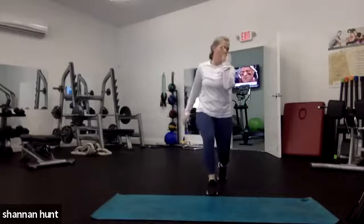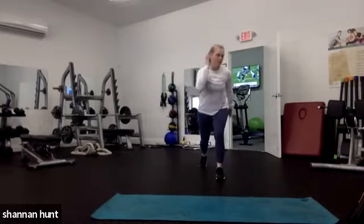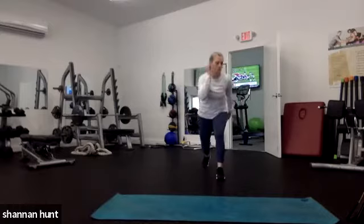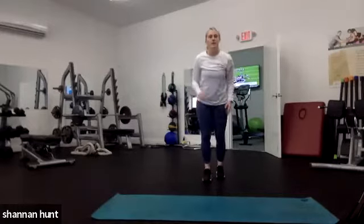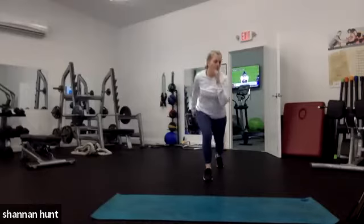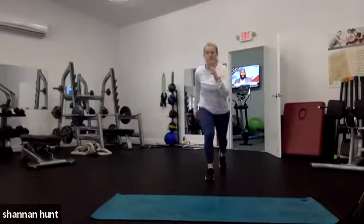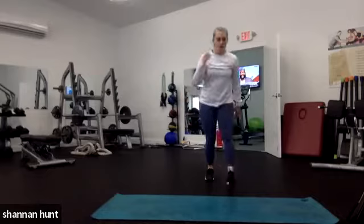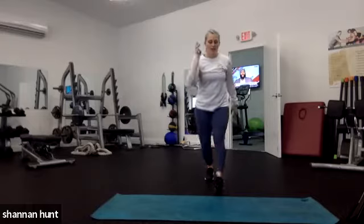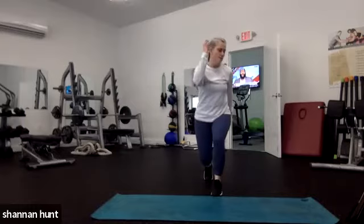We've got three supersets: our back circuit, our cardio, and our workout today. Hopefully those three different supersets will kick it into gear. Left side now — opposite leg, going forward and backward. After this we're going to do the 20-20-20: 20 seconds of front punches, 20 seconds of squats, 20 seconds of big arm circles — I call them arm swimmers. We're breaking that minute up into 20-20-20.